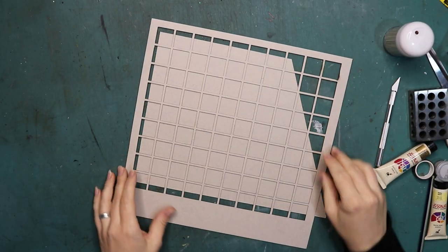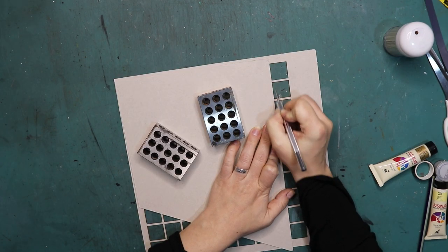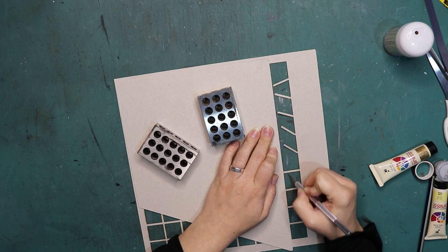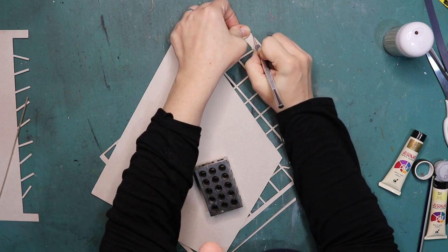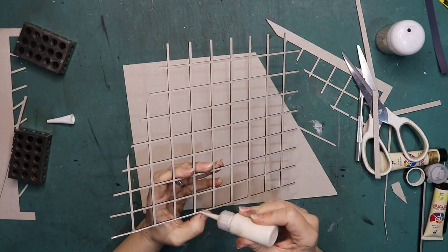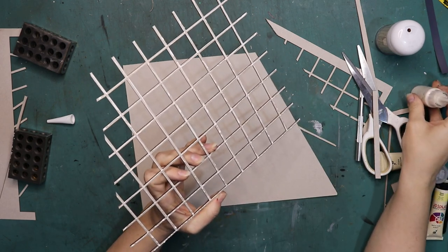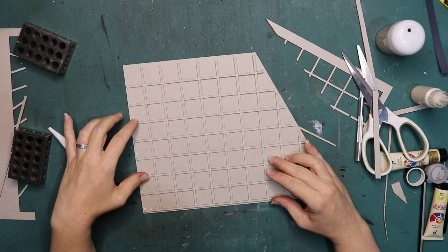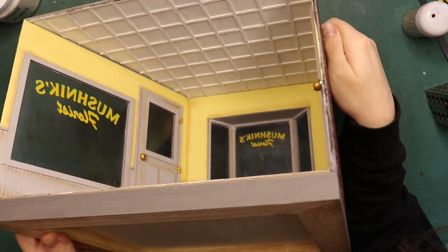Do you remember that grid where the floor tiles came out of? That is this grid and I'm going to use that to make the ceiling. I cut out another piece of chipboard to go on top of the diorama, and on top of that I glued that grid — and that's basically what the movie ceiling looks like for Little Shop of Horrors. So it was easy, great use of material. I then paint it with a layer of gesso and then later go over it with an off-white, and that's it.